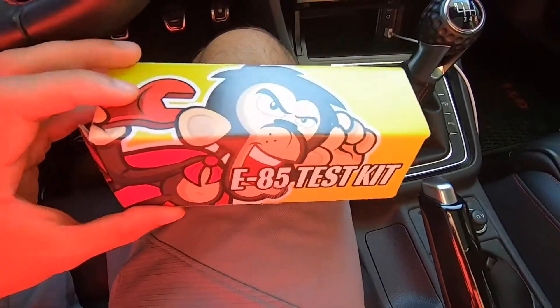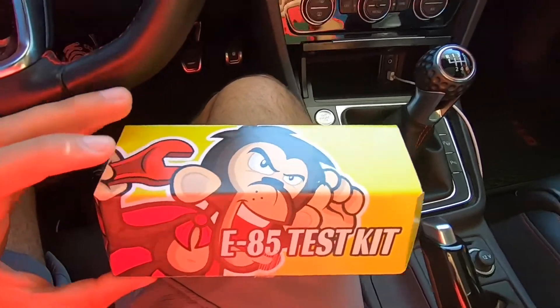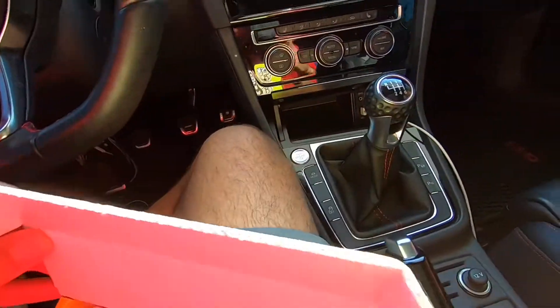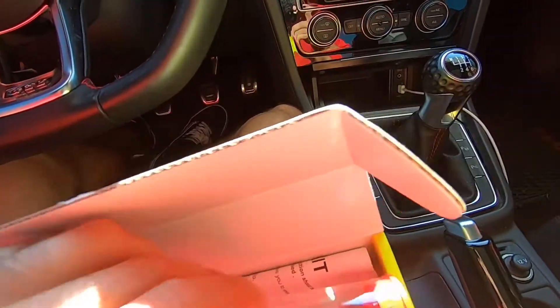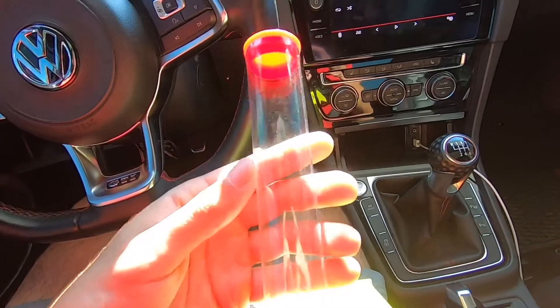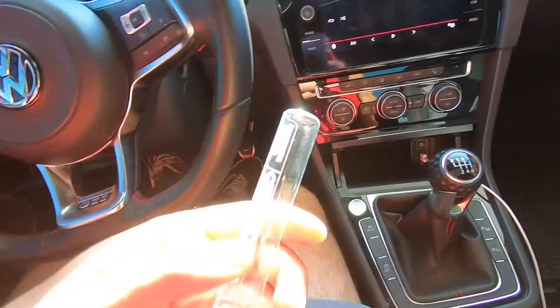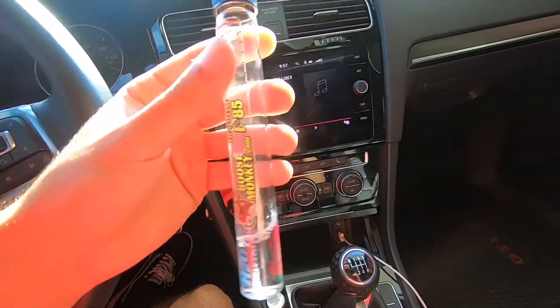So right here I have this useful tool — it's an E85 test kit. I got this one off Amazon for like $16. You've got your plastic tube where you can put some E85 in there, it has a syringe and everything, and it comes with this glass tester.